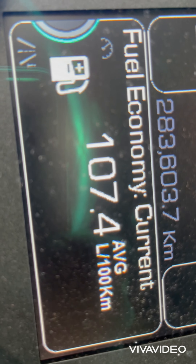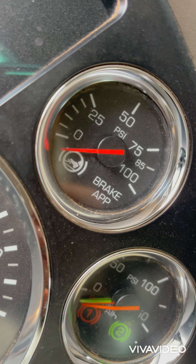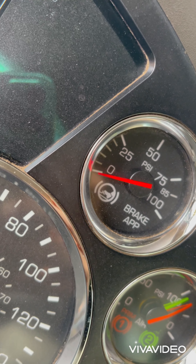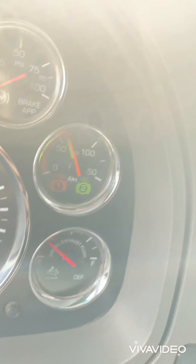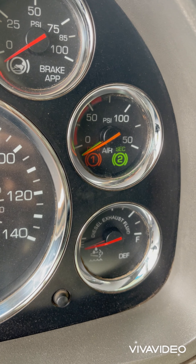Next is the brake applied gauge — it gives you how much brake pressure you're applying. Right now I'm pressing the brakes. The needle here is the brake applied indicator; when I press the pedal, the needle goes up and shows how much pressure is applied onto the brakes.